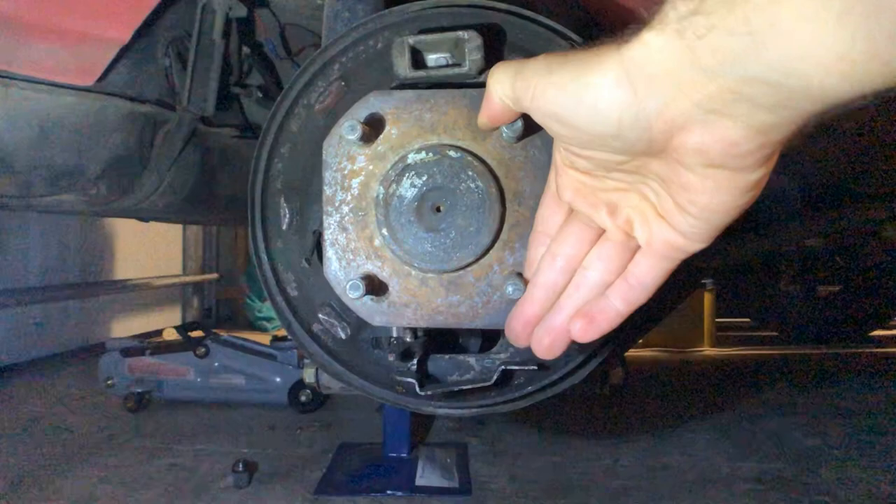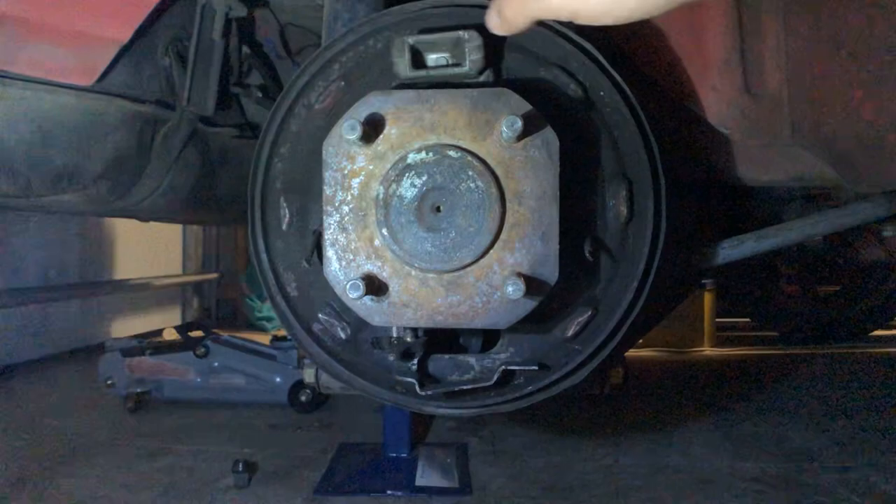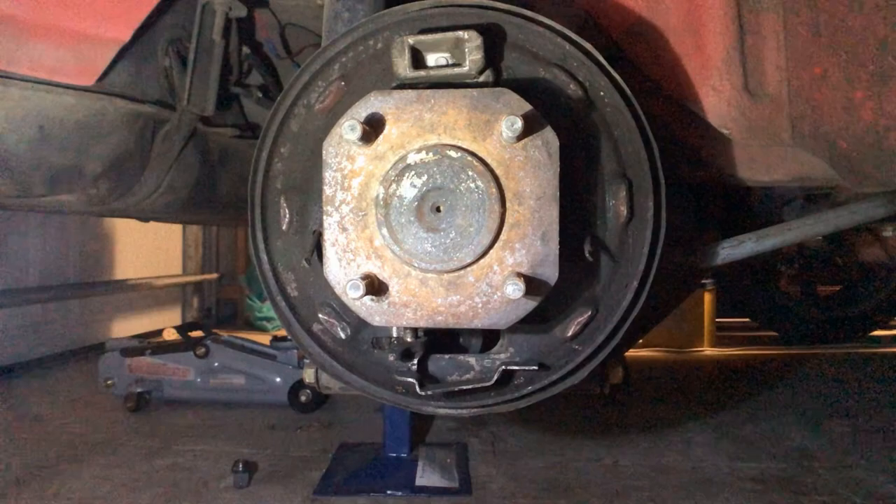We're here at the rear drum hub. You can see this is the axle. This is the remaining handbrake lever that pushes on the drum. And this is the backing plate that you can see.